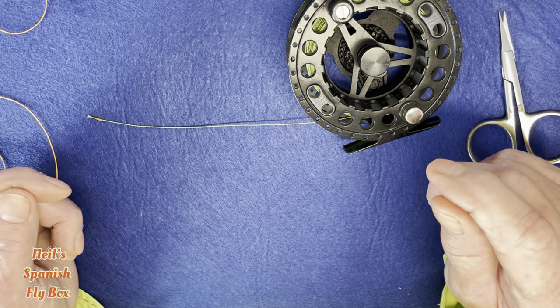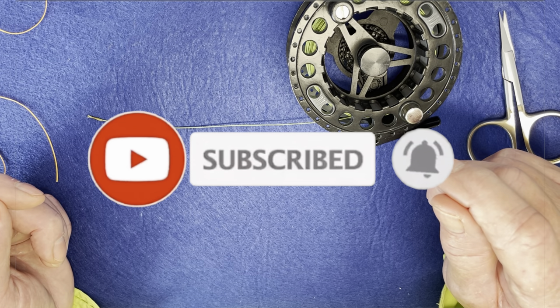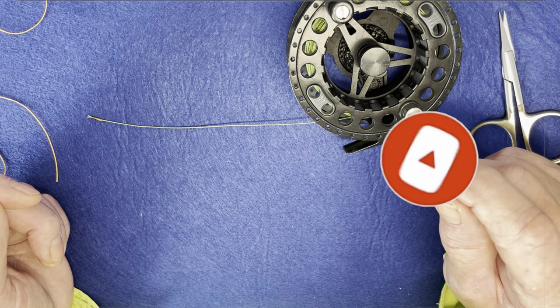Thanks very much for viewing. Do hit the bell to subscribe, and I'll see you in the next video. Bye.